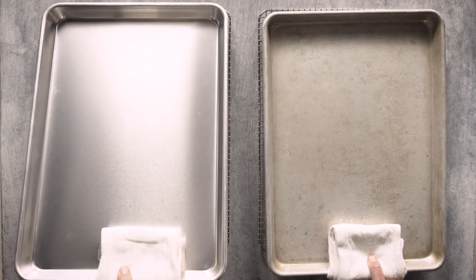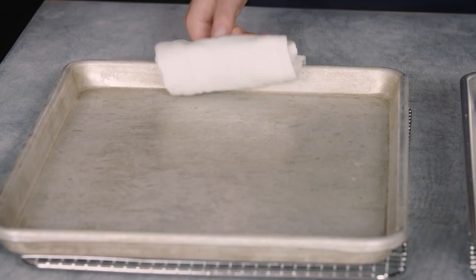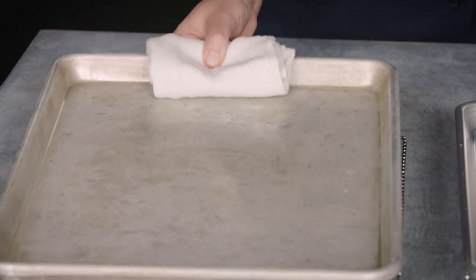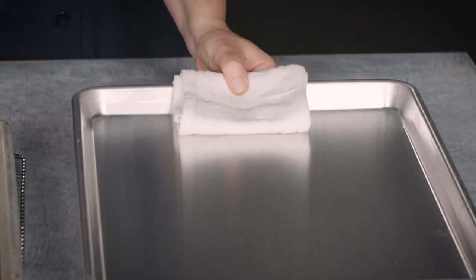To make sure we weren't imagining things, we put shiny new pans and dull older pans in the oven at the exact same temperature with trackers attached to record the rate at which they heated. Sure enough, the older pans heated faster, hitting about 400 degrees in 15 minutes. The shiny new pans, on the other hand, only hit 350 degrees in the same amount of time.